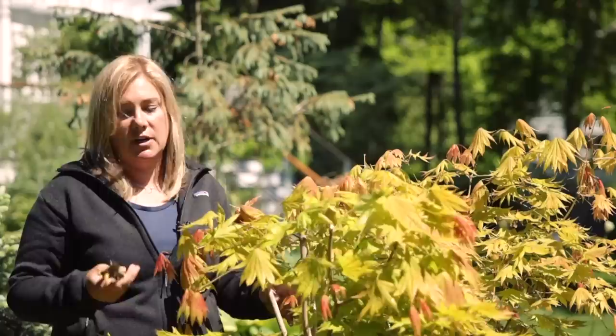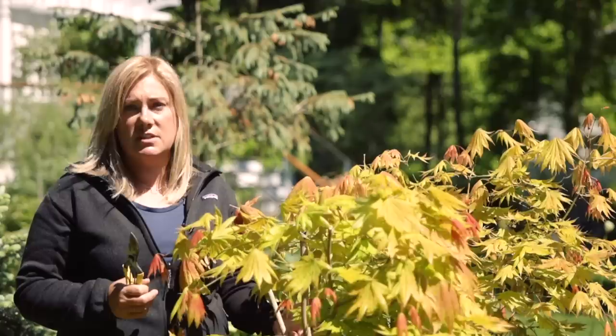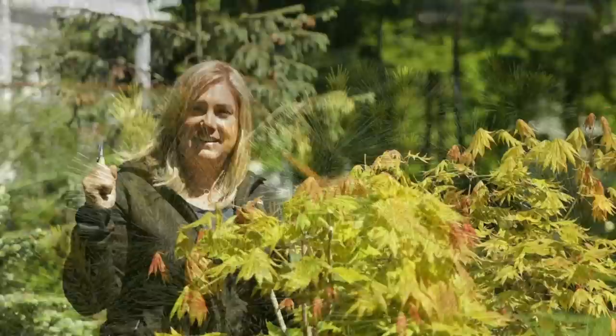Hopefully it will make a recovery. I will say though that when this happens with trees it's often the start of a gradual decline. I would hate to lose this tree — it's a stunning tree and it's perfect for this spot in the garden.